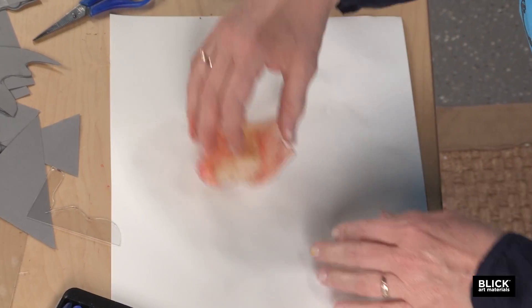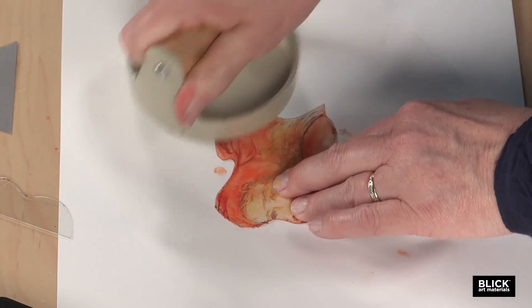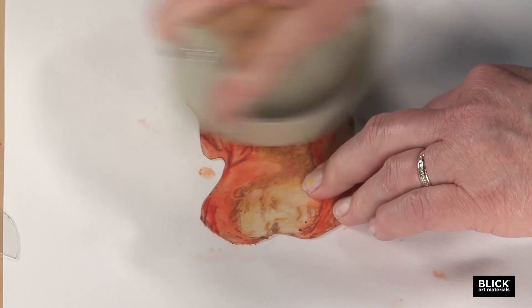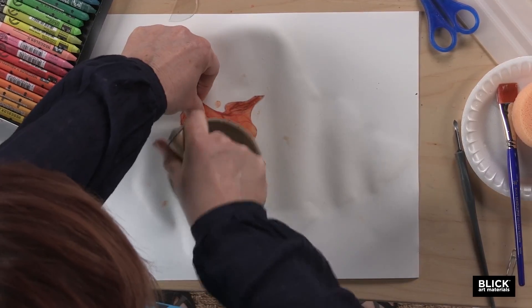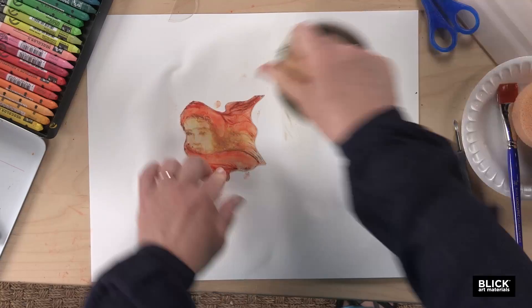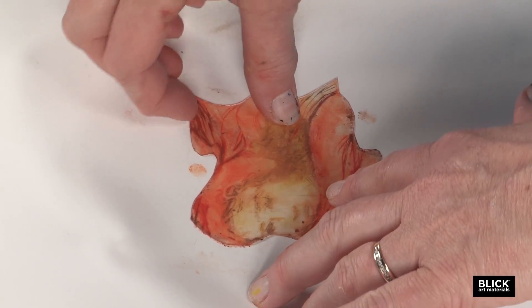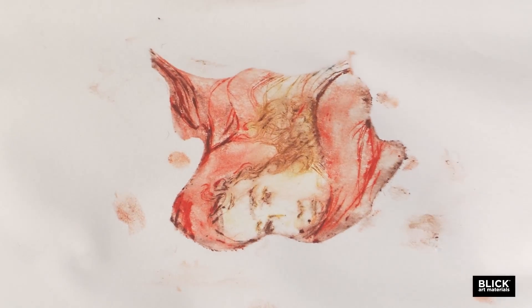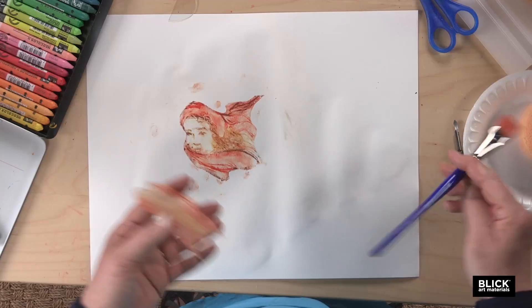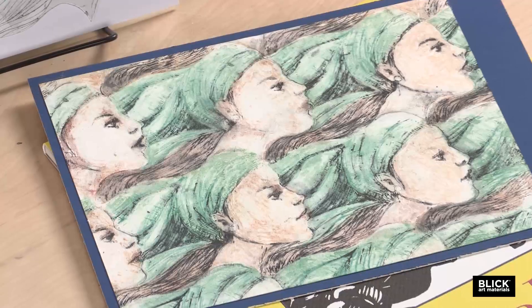I'm going to place my tile color side down on the paper. Then I'm going to take a hand baren and apply pressure, making sure that I get all the way out to the edges, all around the print. It's pushing the crayon down in contact with the wet paper, and the water is pulling the color off the tile. So when you pick it up, there you have a print. If you had plenty of color on the tile and the paper is still wet, you could move it over, line it up, and make a second print. Part of the beauty of these tessellations is that each one is going to look different.